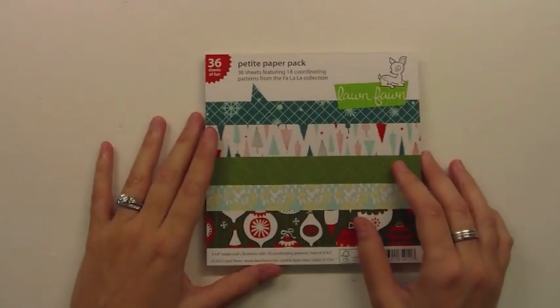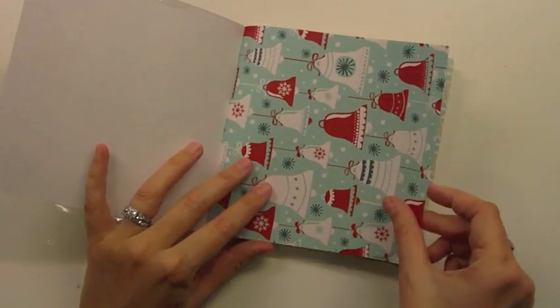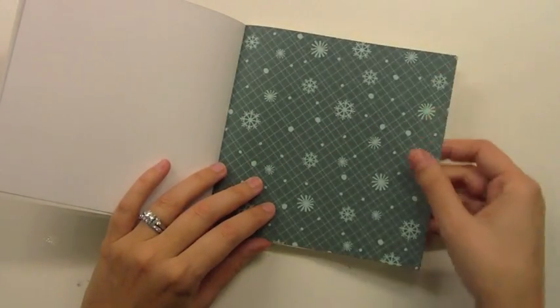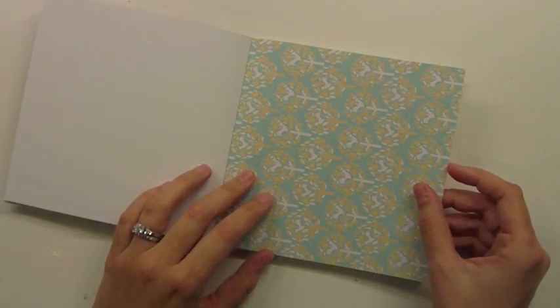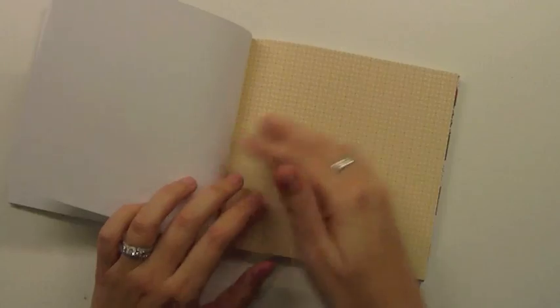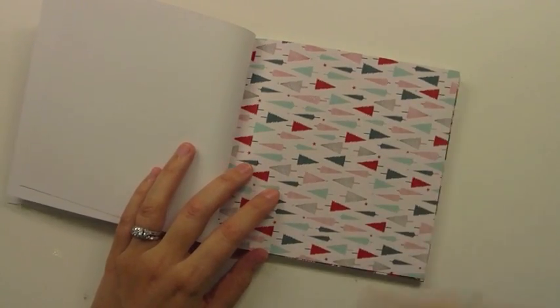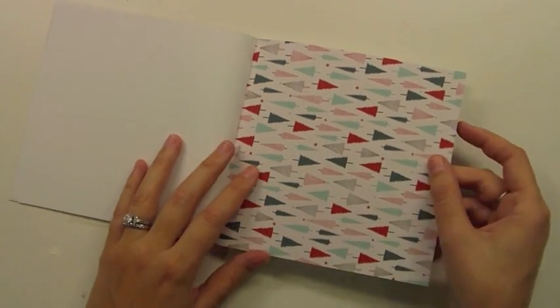We also have the 6x6 pad, which is one of my favorite things, because we took all of the patterns and shrunk them down 50%. You can see how cute they are small — it looks awesome on cards because the patterns aren't as big, so it's just really easy to use. It looks really good in mini books and layouts too. And you get two of each of these sheets, which is awesome because then you don't have to try to hoard all the papers. I love always having two of everything because then I know I have another one if I wanted to use it on a different project.